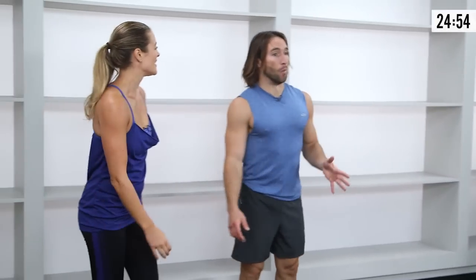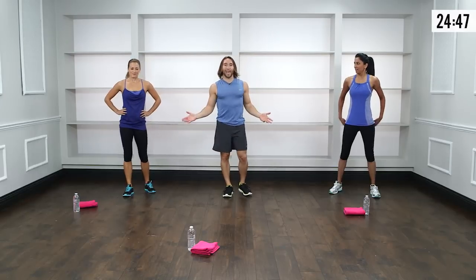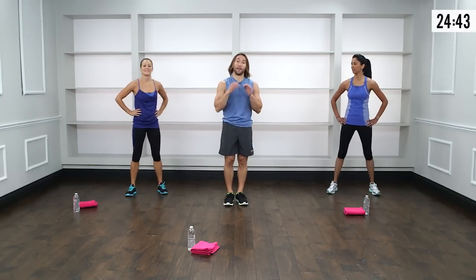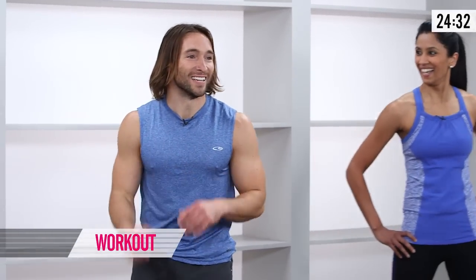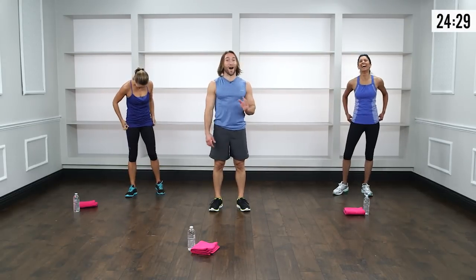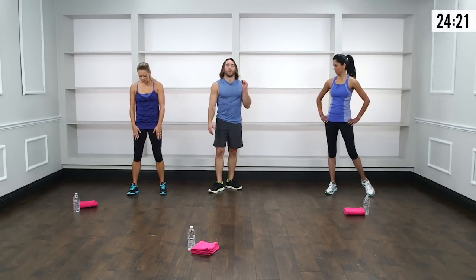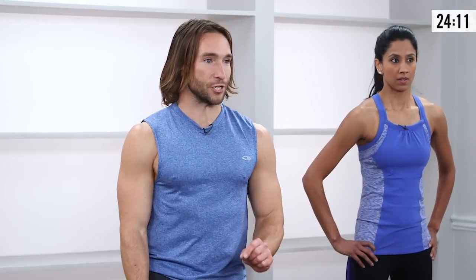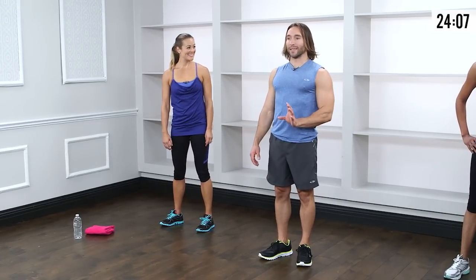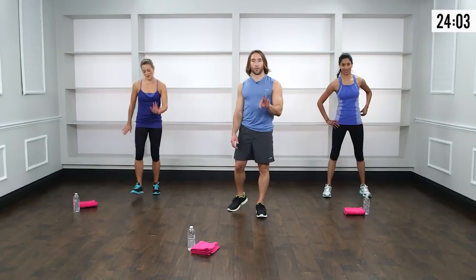If you're at home and don't have time, just do the warm-up and move on with your life. But if you have a little more time, we'll dive into the workout. Here's the format: we're going to do six moves back to back for 12 reps each. After the sixth move, we take a little rest, then follow that format two more times for three total rounds.